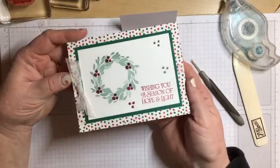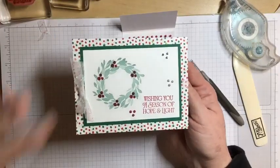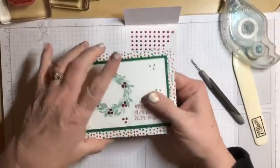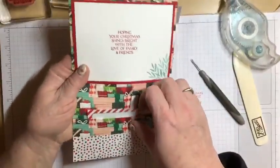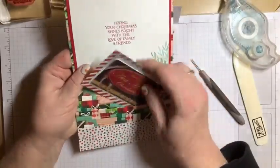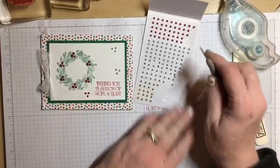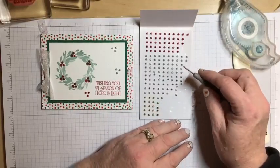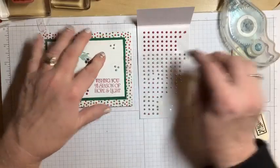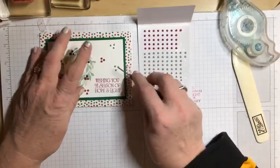This is what the finished card looks like. You could use any Christmas stamps you have, any designer series paper that gives you a Christmas feel. These layers are going to give your card nice strength, and in your pocket you can put a gift card, a little message, or a secret Christmas greeting. I'm going to add one more pearl just for the fun of it — I just love these!